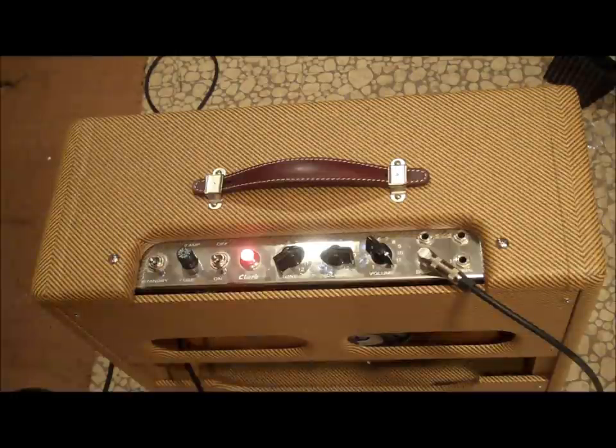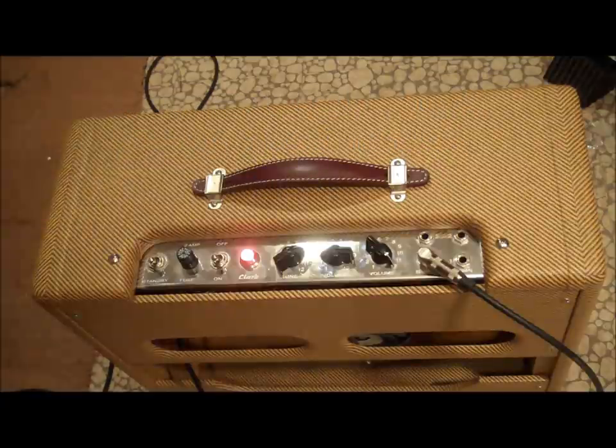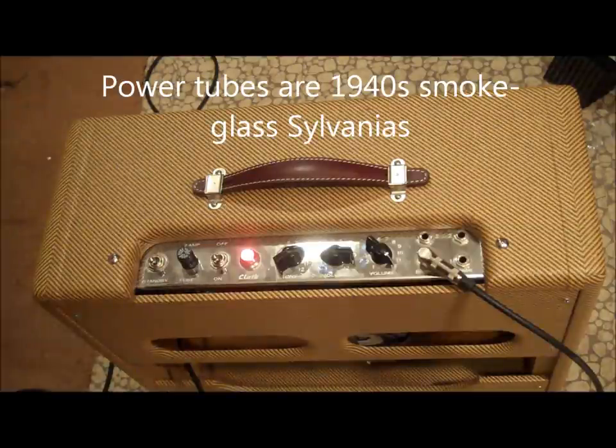All right, how you doing? Michael Patrick here. I got a 5E3 Deluxe we're going to do some experimenting on, trying to demonstrate the change in gain from messing with the volume control that you're not using. So I'm plugged into the bright channel but I'm going to be messing with the volume control on the normal channel. Here goes.